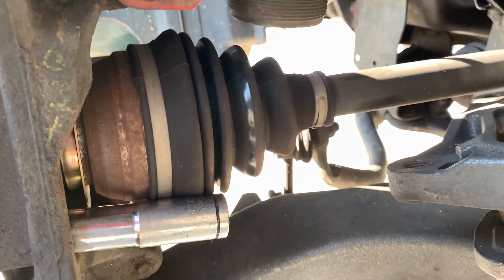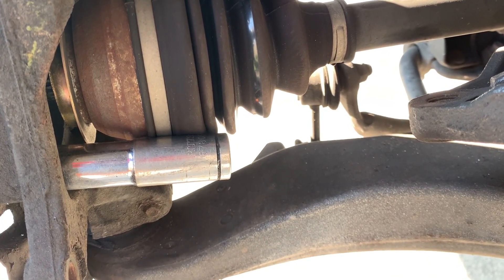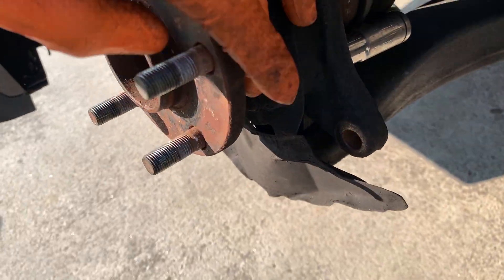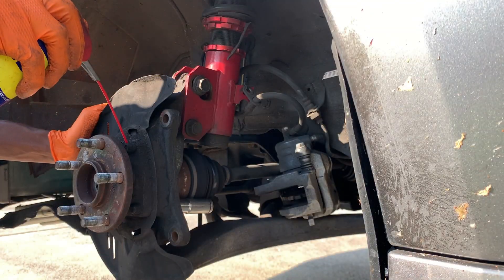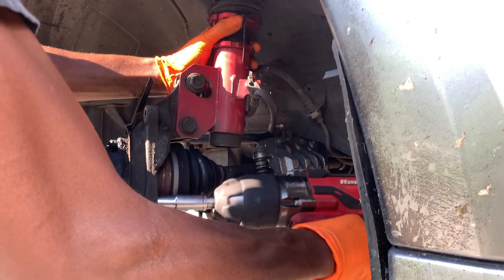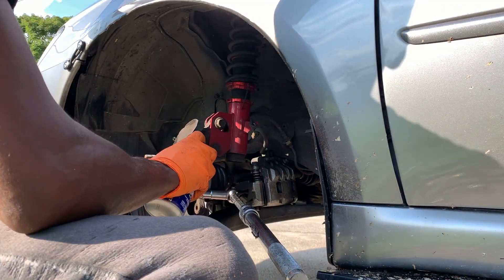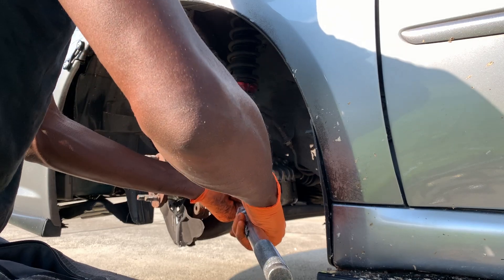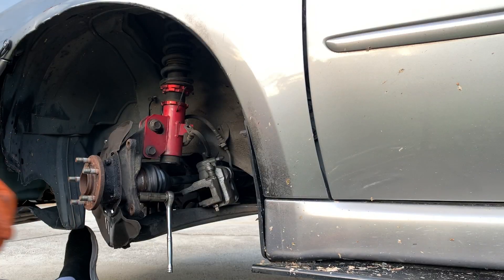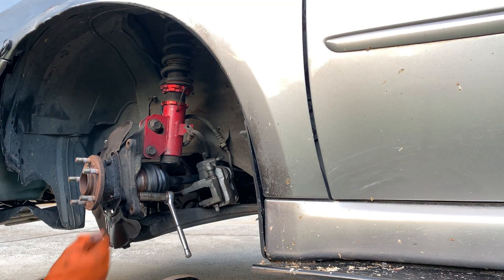I was able to get the ratchet wedged in past the CV axle. We'll just go ahead and attach the ratchet and drive those bolts out of there. These are kind of beat up and old, so go ahead and get some WD-40 or some PB Blaster. Those bolts are pretty much stuck in there. After about an hour of struggling with this bolt, it's finally coming loose.